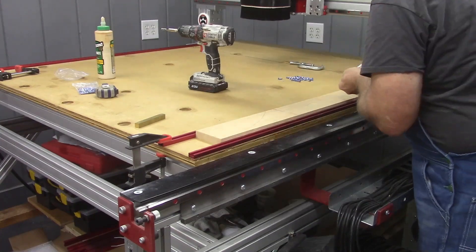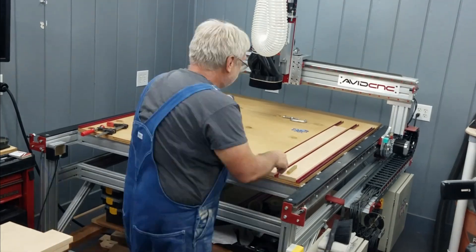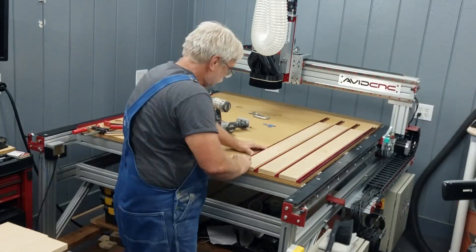At this point, what I'm doing is mounting the T-Track. The MDF will be glued down to the MDF board table after all the T-Track is installed.